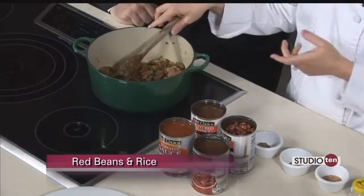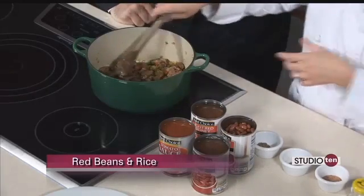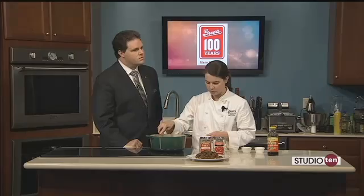We just let those veggies soften up. I also added a couple of teaspoons of syrup, just to give it a little bit of sweetness because we're going to add a little bit of heat too.